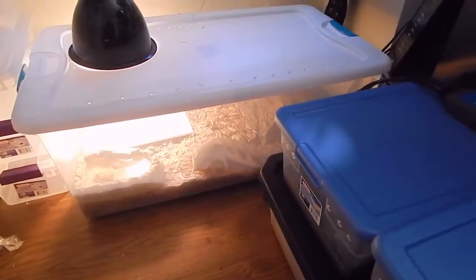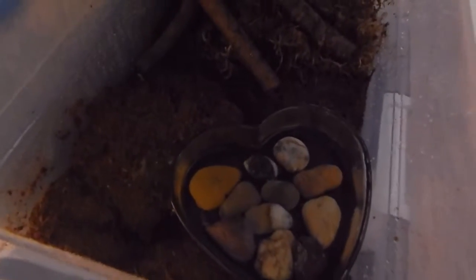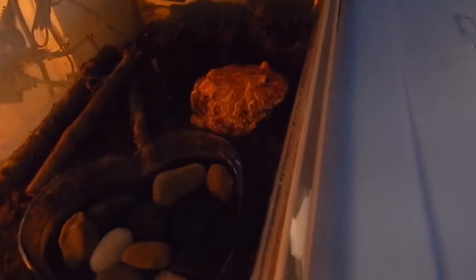I've moved everyone into their temporary enclosures. Gizmo's has his basking spot and a hide with a heat pad for nighttime. Over here I have both of my frogs and Ka. Inside one of the frog enclosures, one is over by the water bowl and the other is on the other side. Below is Ka — I'll go ahead and insert a clip of what his enclosure looks like.